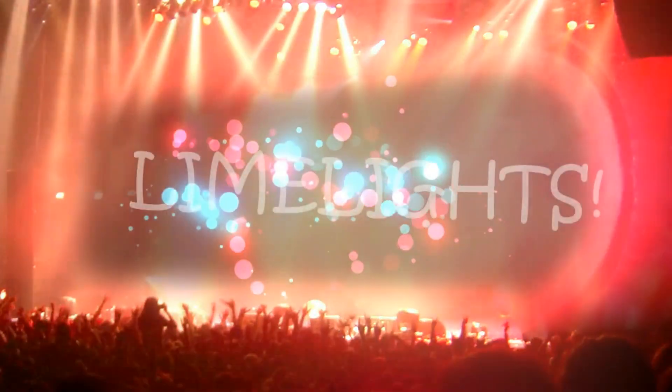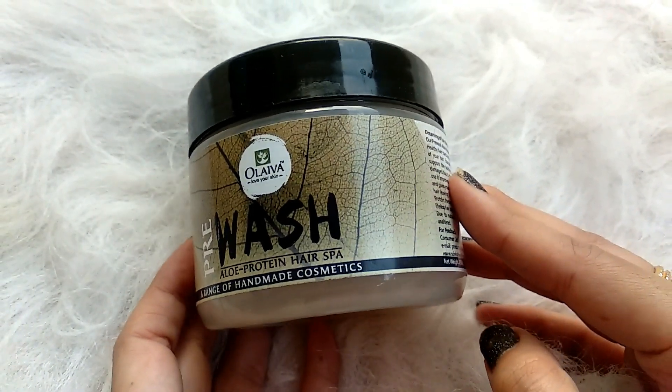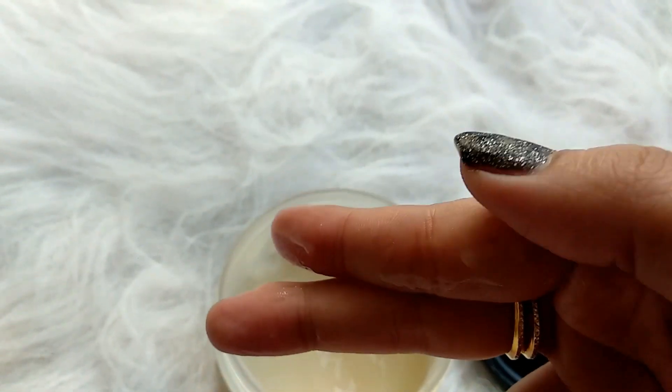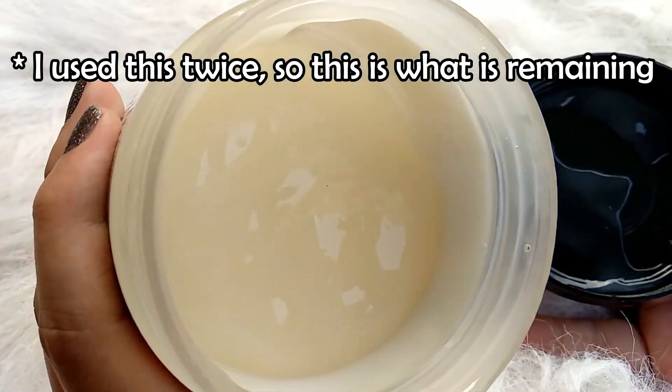Let's get into the video quickly. The product I wanted to talk to you about today is this big jar that I have right here. It's called the Olaiva Love Your Skin Pre-Wash Aloe Protein Hair Spa. It has two main ingredients — aloe vera and a protein pack — and it comes in a liquidy consistency. You get a lot of quantity in there. Regardless of your hair length, this is definitely going to be sufficient. You get 250 grams of product and it retails for around 675 rupees.